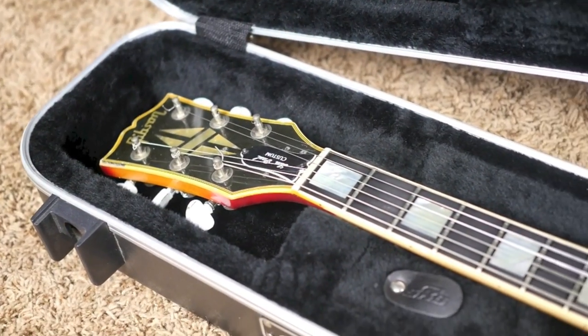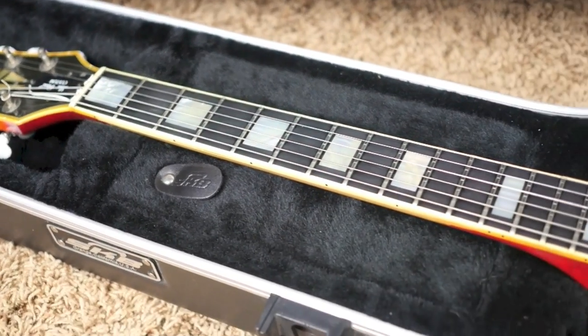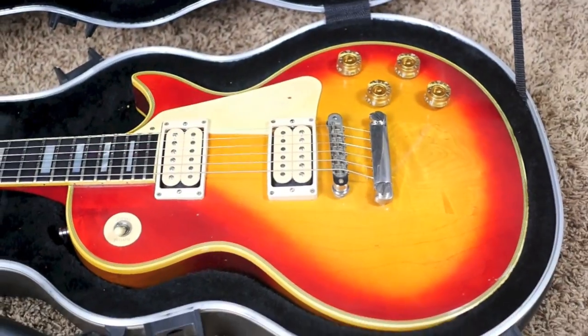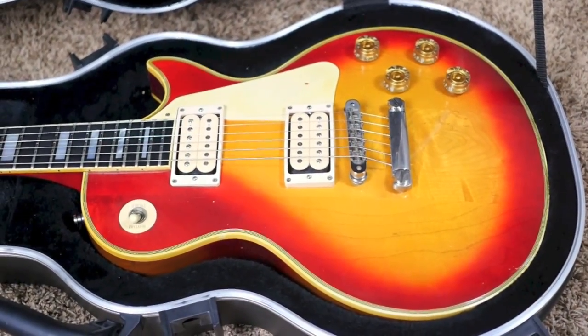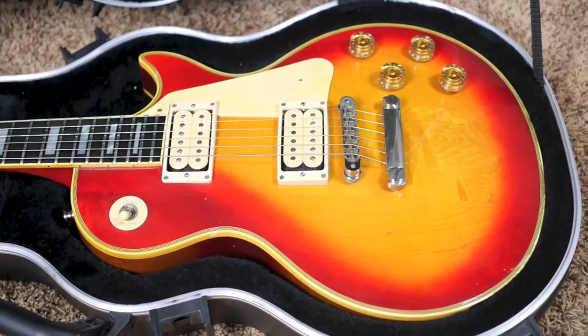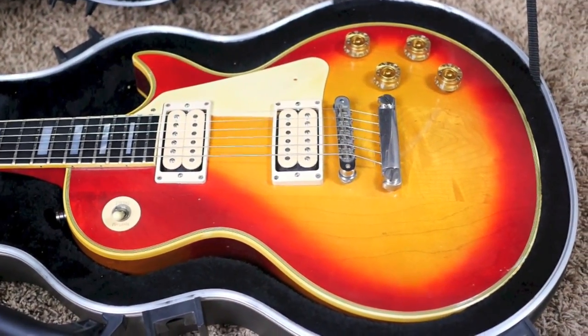If you think you might be interested in owning this Ace Frehley-like Custom, feel free to contact me on my Facebook page at facebook.com/troglys — T-R-O-G-L-Y-S — or check out the eBay or Reverb listings. Don't forget to like, comment, and subscribe. We'll catch you next time, take care.